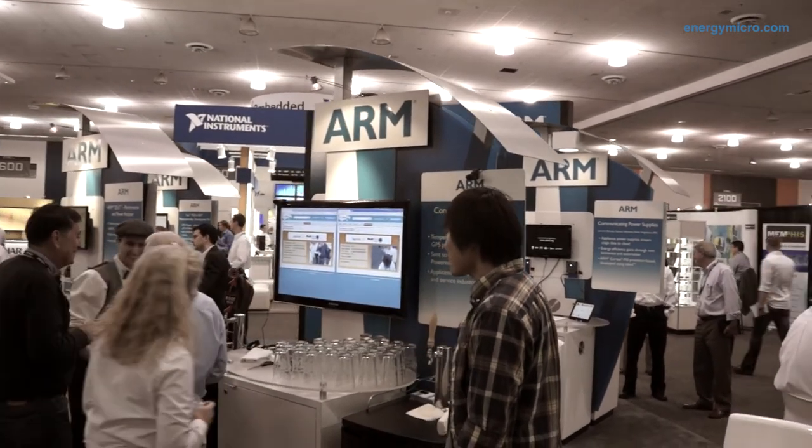Thank you, Raman. It's great to have the university program kicked off with Energy Micro. It's an opportunity for us to really educate our new and youthful engineers, and to do it with a partner like Energy Micro around a platform that's low energy. I think that's very, very important.